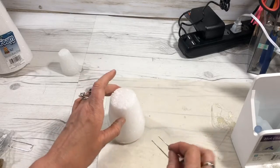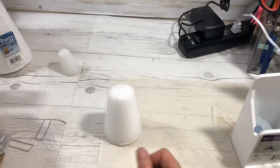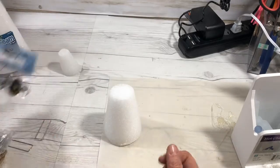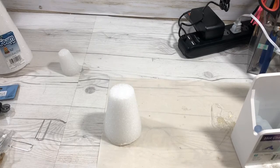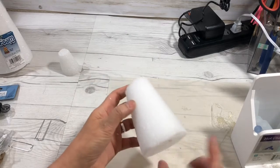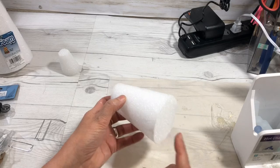The only other thing that you might need are some little bees for your beehive and a little black paint. So let's get started and see how cute this beehive turns out — you're going to love it.